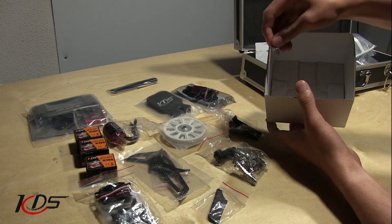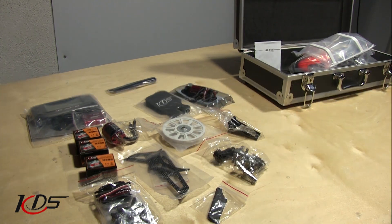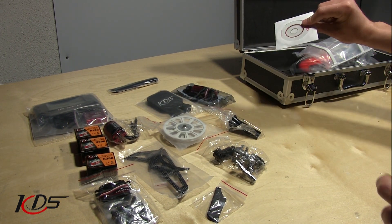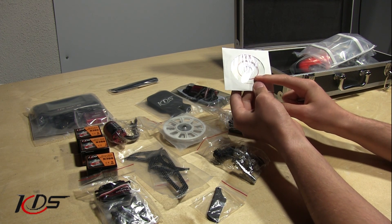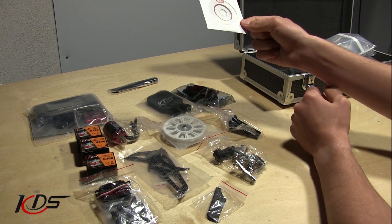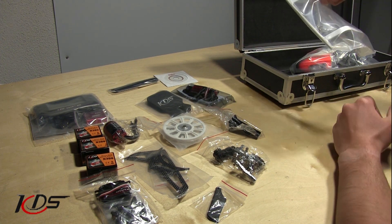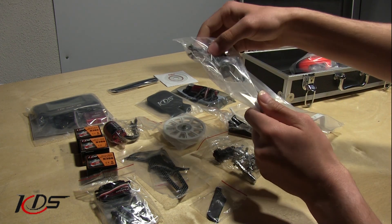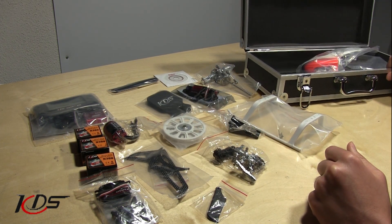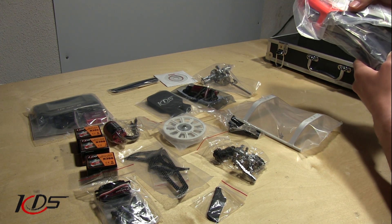And that is all for this little box. Got the keys for the carrying case, which is nice. Looks like there's a disk for our manual, so that's nice — we can look it up and install it. I have it on my phone, so that's what I'm going to be using. And over here, we've got the landing gear and the main head assembly.